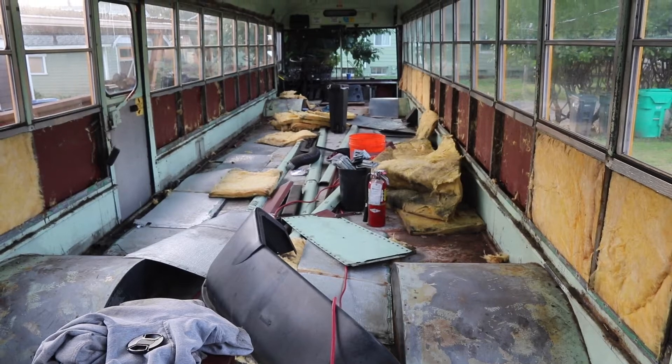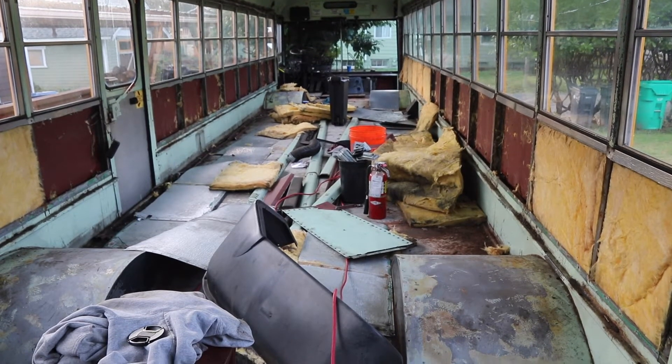It's a bit of a mess in here, but nothing a dump run can't fix. Walls are done - a little bit of hammering and cutting, not too bad. Next is the ceiling.